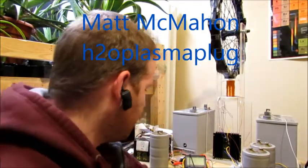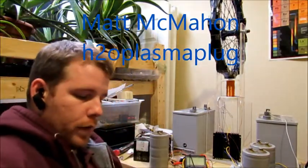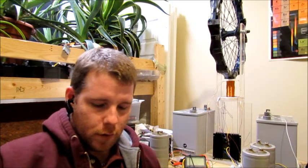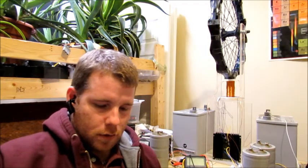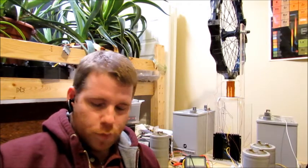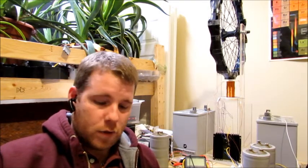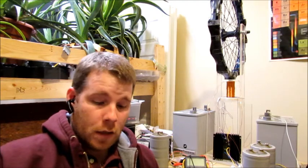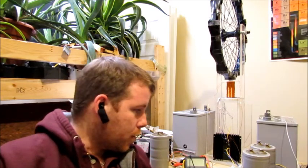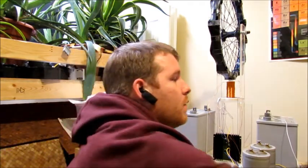Hey everyone. So I talked with a guy for a good part of the day — his name is Frank — and he told me how to make a Bedini motor run. I'll be quickly conducting this test, and hopefully I have all the working parts to do it.